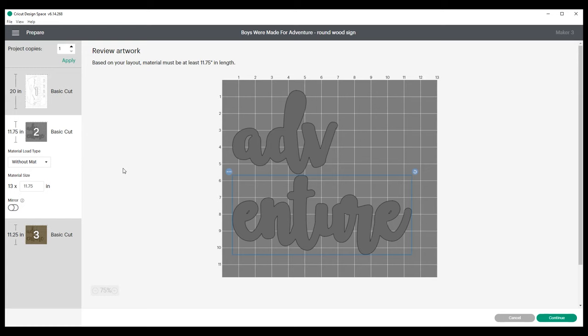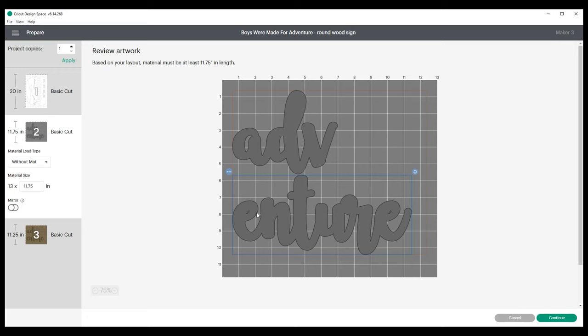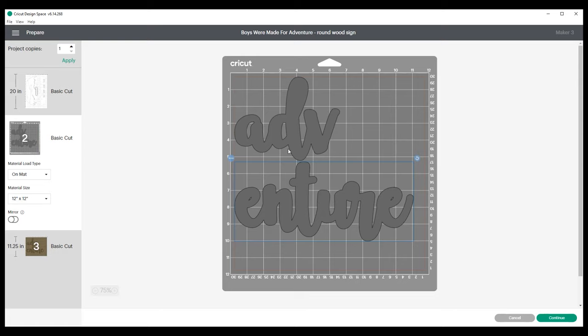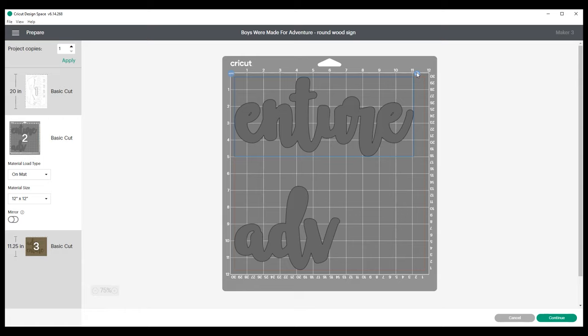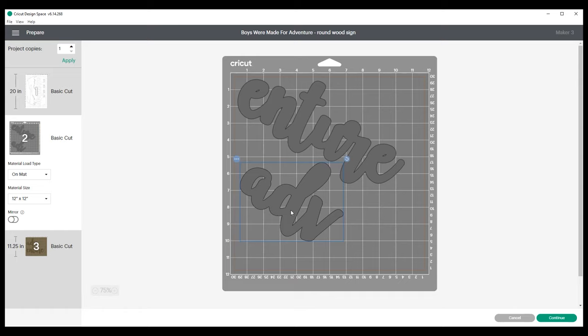The next step is the optional under layer of the Adventure words. With these letters I'm going to use some 2.0 chipboard — you can use whichever material you pick — but my chipboard is 11 inches wide, so I'm going to flip this to on the mat. I'm going to move these letters around and rotate them a little bit so I have enough room for the cutting. I want to make sure I'm somewhere between the red line and 11 inches because that's my limit on the chipboard. I'll rotate the ADV and tuck it up in here, then go ahead and continue.